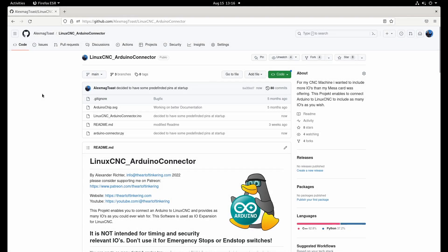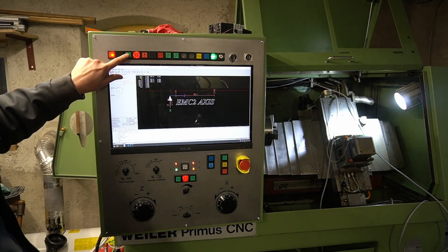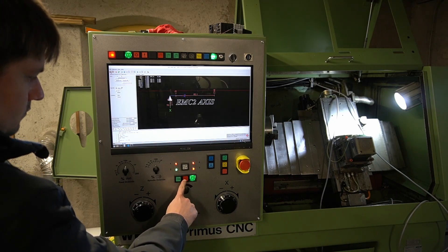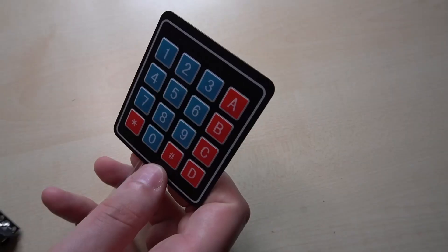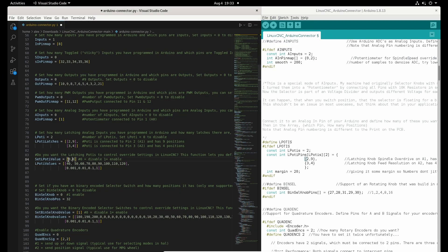The Arduino Connector is a project that allows you to use Arduinos or Arduino-compatible boards as I/O expansion for LinuxCNC. The goal of this project is to enable you to easily build a CNC control panel or handheld MPG. Buttons, knobs, potentiometers, encoders, joysticks and matrix keyboards, RGB LEDs, PWM outputs and much more are supported by the software. They can easily be configured and in this video series I will show you how.